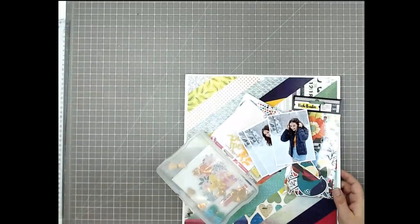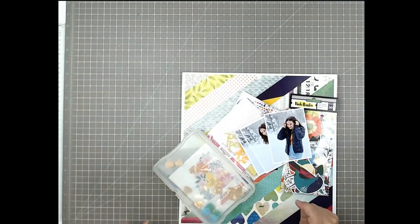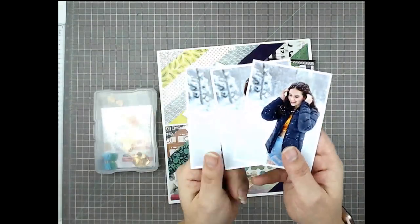Hello and welcome to my channel. I'm Tracy and I'm here to share my process with you in the hopes of getting you scrapping and having fun with pretty paper.